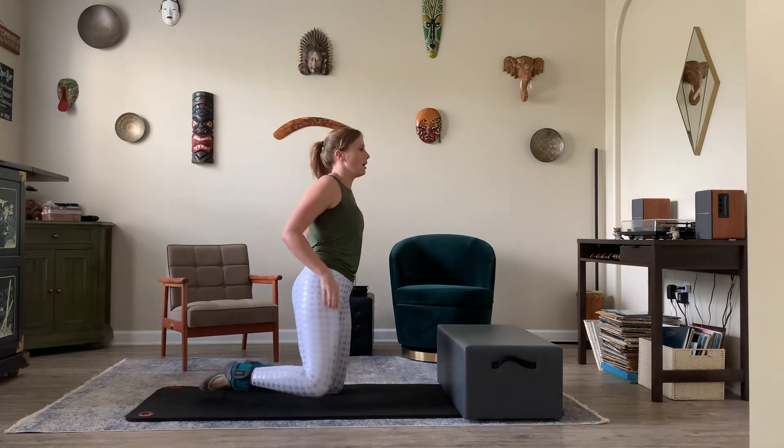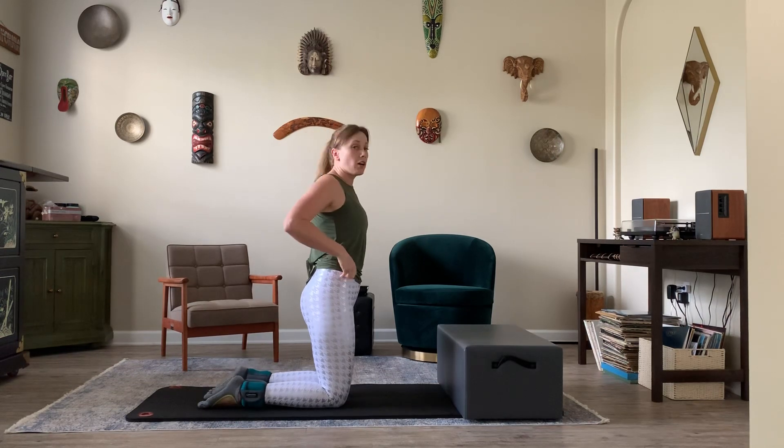You don't need the ankle weights to feel the effects of the exercise. You're still going to feel it even if you don't have ankle weights. I do these exercises all the time without my ankle weights and I still feel the burn. So I'm just going to place my ankle weights on. These are two and a half pounds each, so five pounds total. Make sure they're nice and snug.